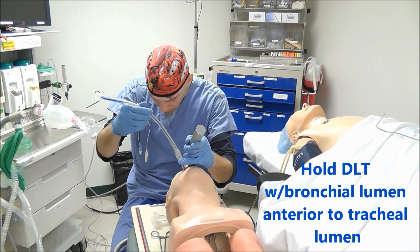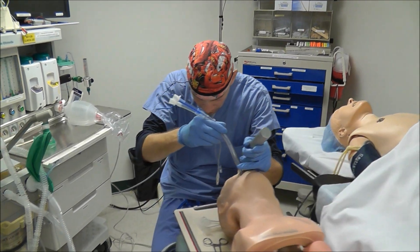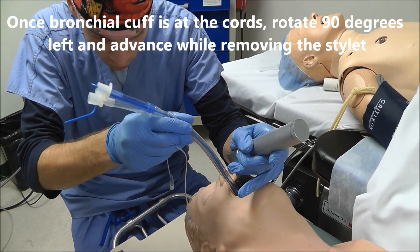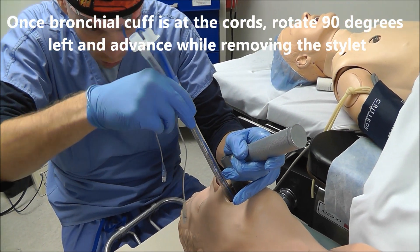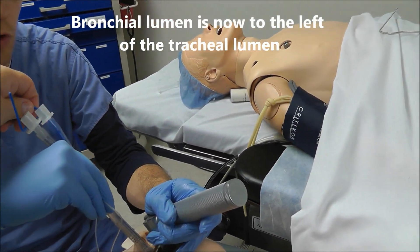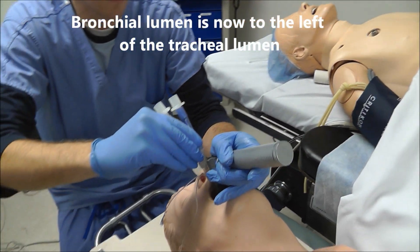Once we get our view, we advance until the bronchial lumen gets to the level of the vocal cords, and then two things need to happen. We need to rotate this tube 90 degrees to the left and have an assistant remove the stylet as we advance into the trachea.